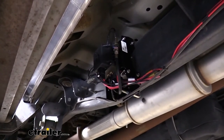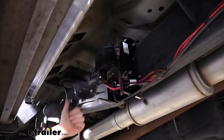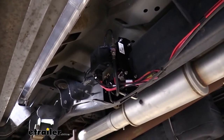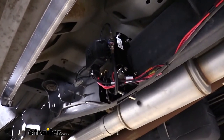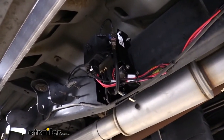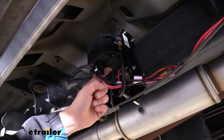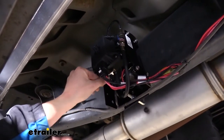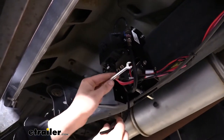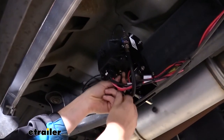I'll show you how to disconnect the quick-connect fitting, because at the airbags in the back you'll need to disconnect your existing air line to hook in the T-fittings. The airbag quick-connect fitting is extremely difficult to see, so I'll demonstrate on this one. Use something small like needle-nose pliers or a very small wrench — about a quarter-inch. The wrench fits around your hose and there's a small collar where the air line goes into the fitting. Push up on that collar to release the hose and pull it right out. It's best to push evenly on each side of the collar — if you're only pushing on one side it won't release.